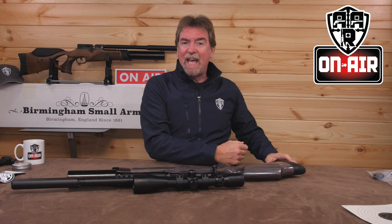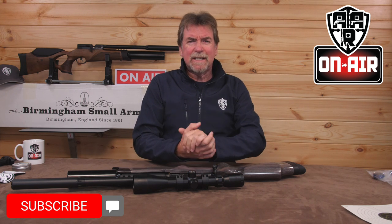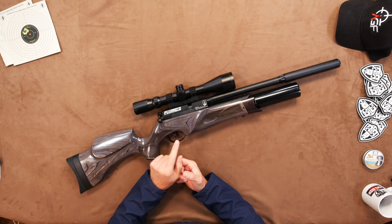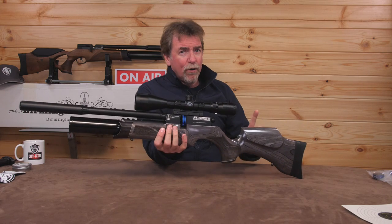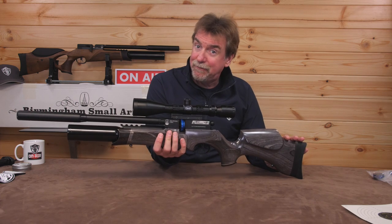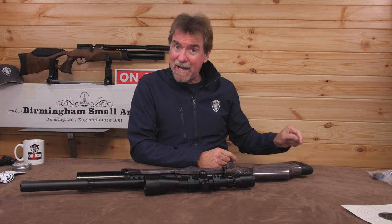Hello and welcome to AAR On Air. Today is the review of the new R12 CLX non-pro. Now, this is pretty much identical to the amazing R12 CLX Pro, but with the bolt action and no thumbhole stock. It is, however, still available in the wonderful walnut and black and the black pepper laminate finishes, along with a soft-touch black version, all from Minnelli.